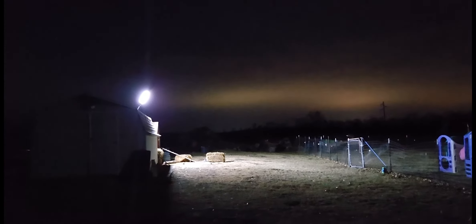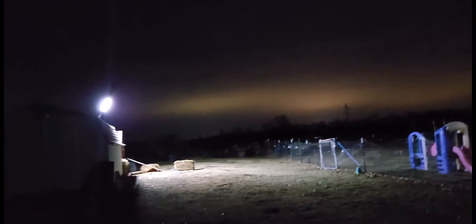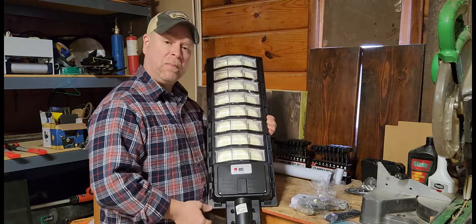That is like daylight bright out there — that is super satisfying. Very happy with how bright this thousand-watt street light is. This street light was just sent to me at no charge for the purpose of this review.